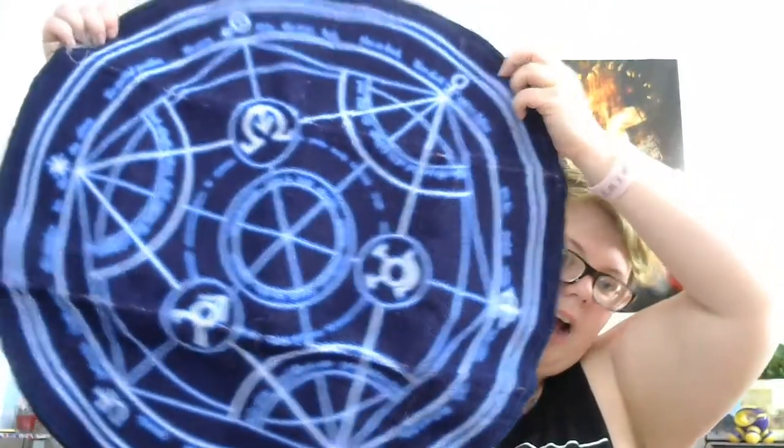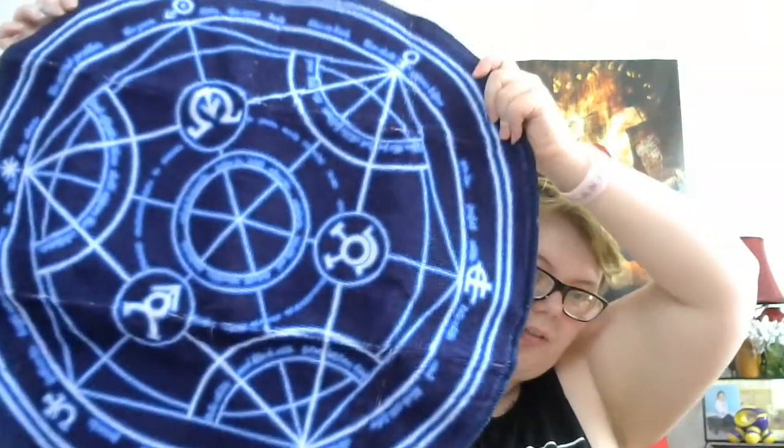So the next thing that we got is a doormat. Interesting. This is the package it comes in, but I have to open it up to show you. So it's a Full Metal Alchemist Brotherhood Transmutation Circle Doormat. I don't really know about Full Metal Alchemist, but for me that definitely is pretty cool.